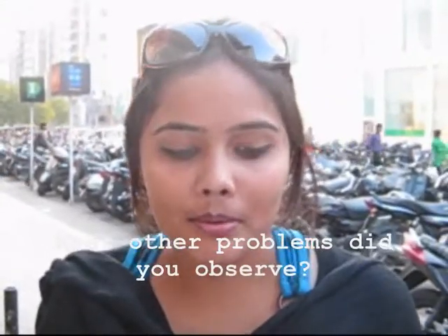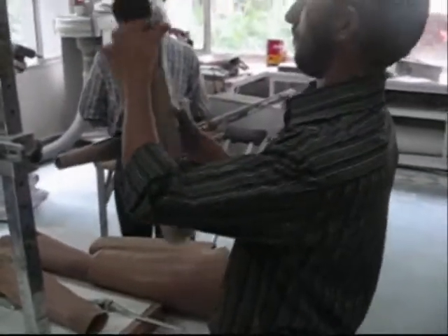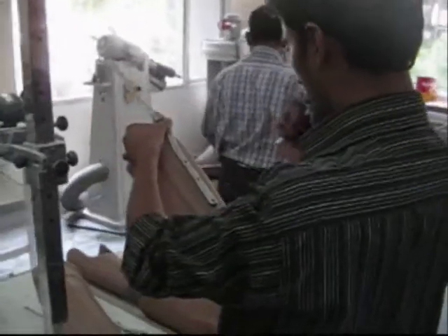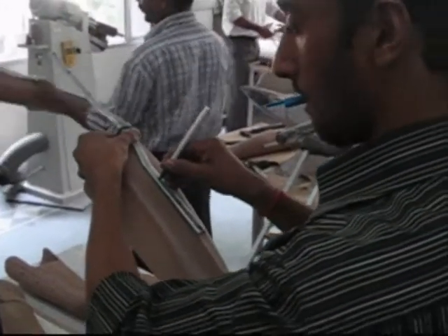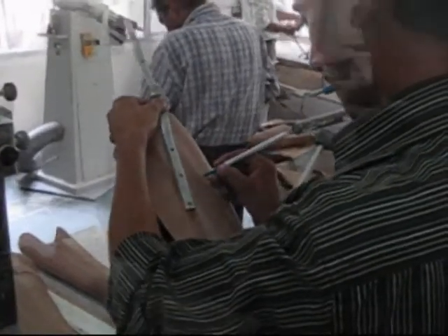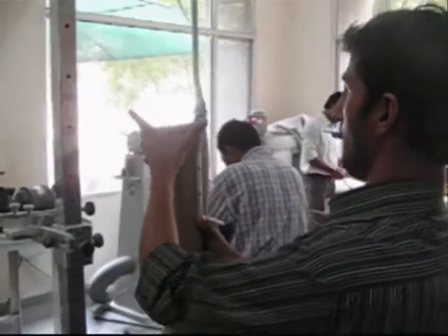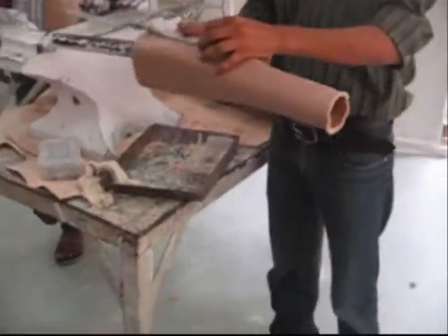What other problems did you observe? At first sight, the assembly of prosthetic devices looks uncomfortable — it looks like technicians have a hard time aligning the components and have to perform many steps that could be skipped. Yet they are incredibly fast. The steps they follow are precise and repeatable, and according to their supervisors, the experience and skills they have developed make up for this apparently difficult process.